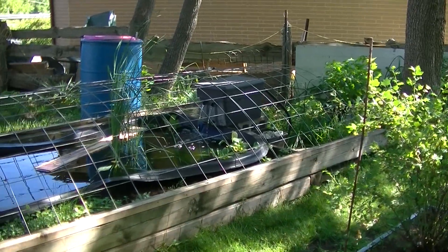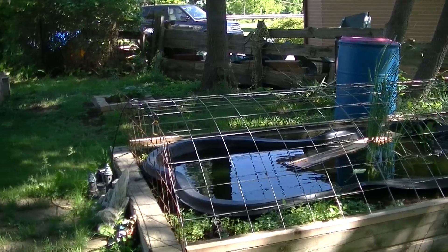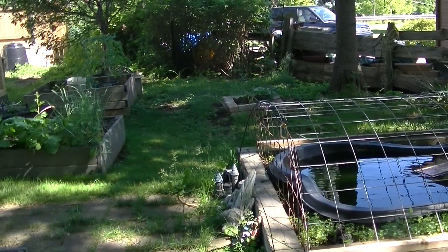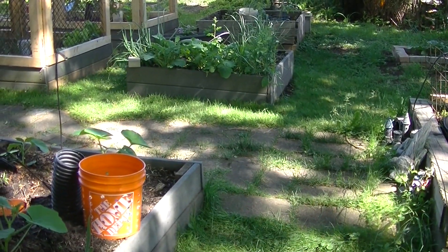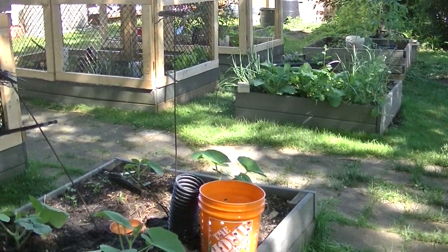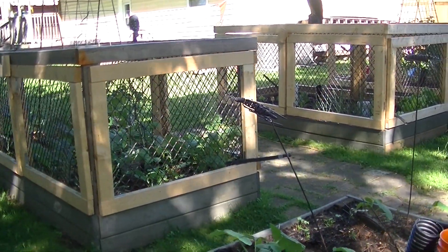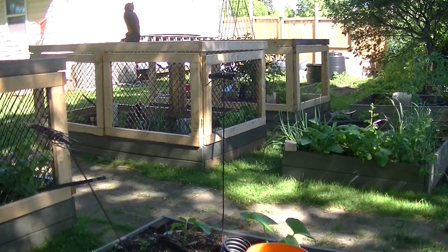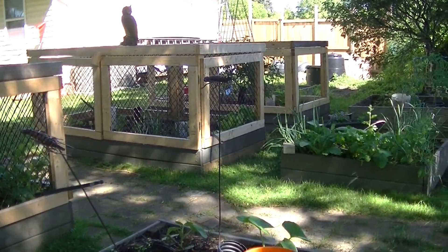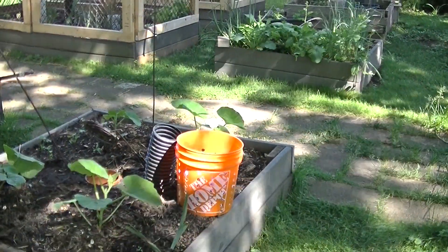This is Nikki from Canada and welcome to my square foot garden. Today I am going to install a worm tower made from this three-gallon bucket and I'm going to record it. We've been doing some experimenting with worm towers. I have one over in this bed — I showed the installation on the previous video — and I'm going to install this one.